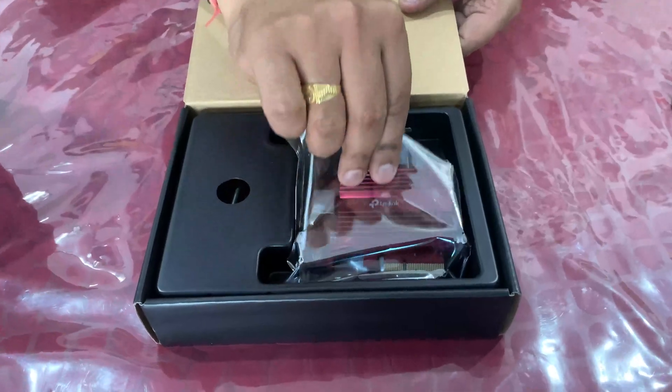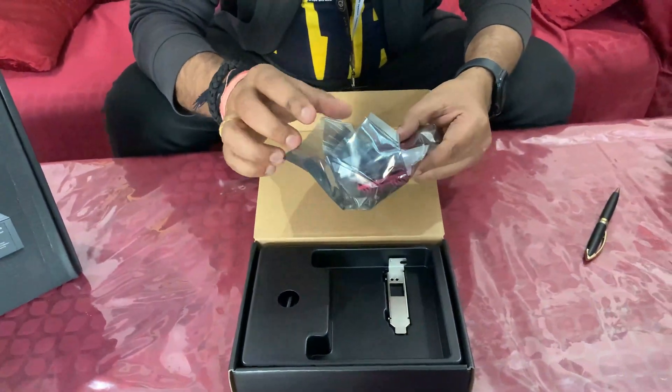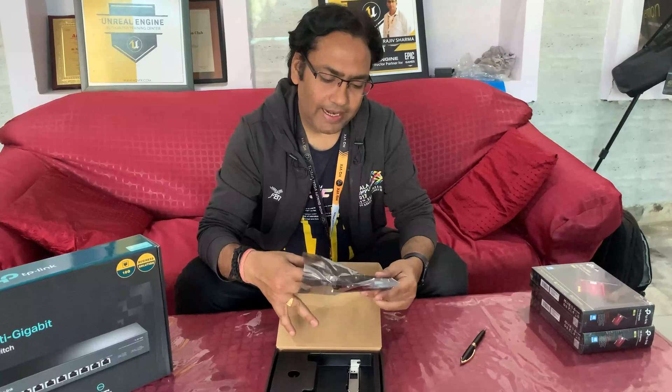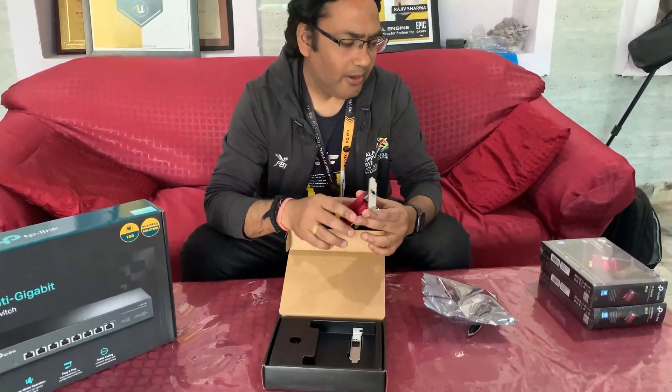The packaging is very small. It's a small card you can plug into your PCI Express slot. We will also show you the installation — we'll put this into our HP Z440 workstations and see how it works.